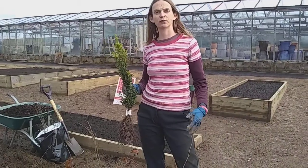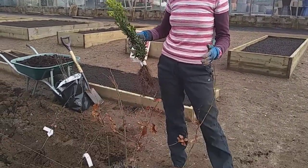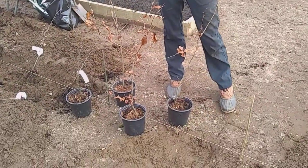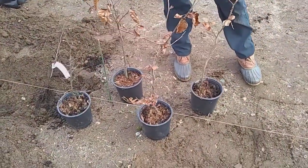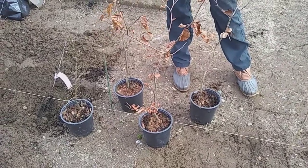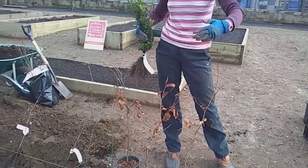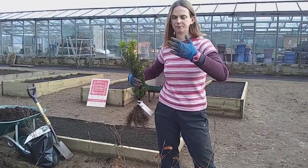Now we're going with beech hedging here. We want quite a quick result, so we're going to have quite a lot of plants for that. We've got about four per metre — just about one every ten inches. Rather than going in a straight line, they're diagonal to each other, and that means it's going to thicken up a lot quicker and just look better and fuller in less time.